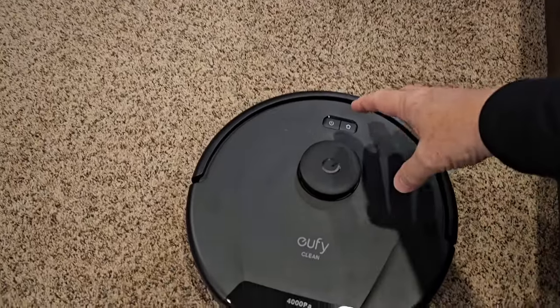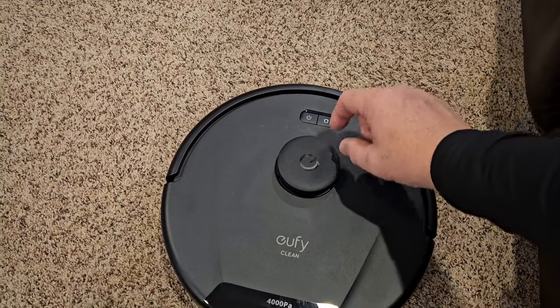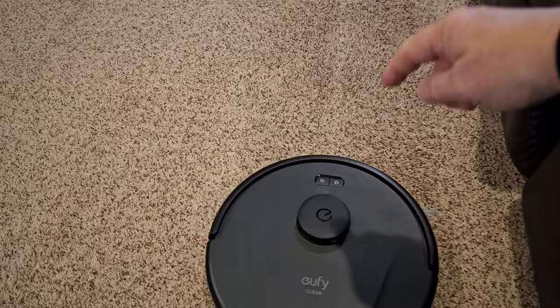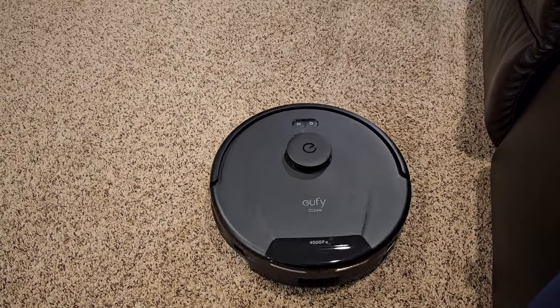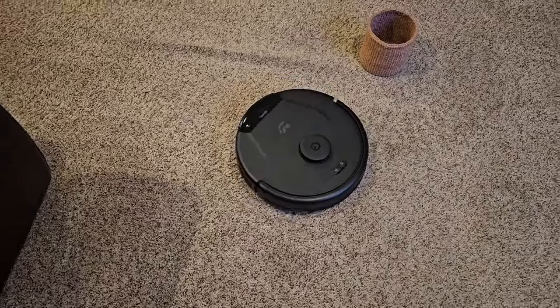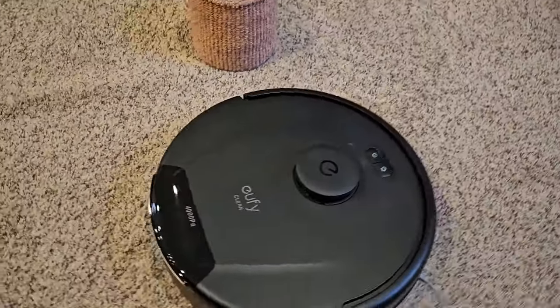You can pause it by hitting this button right here. I can tell it to go dock itself. There's one more sticker I forgot. If I want to tell it to start again, just hit that button. It's not really loud. Okay, it avoided it again. Let's see how well it's done — let's stop it and open it up in the back.